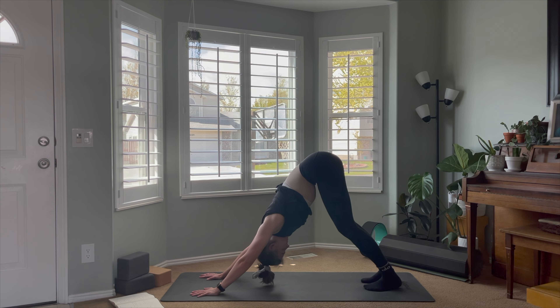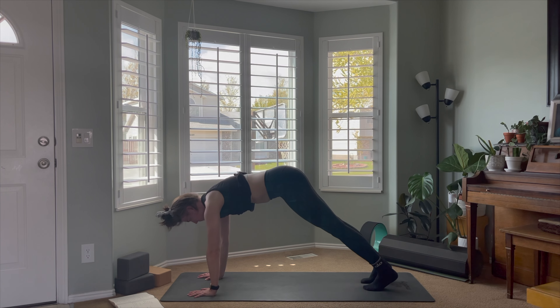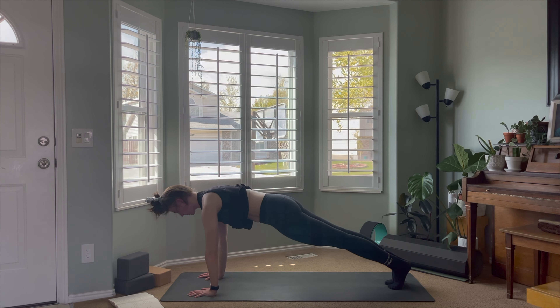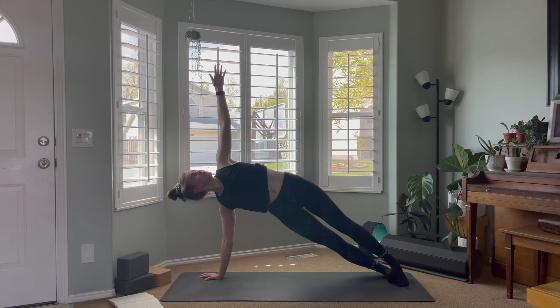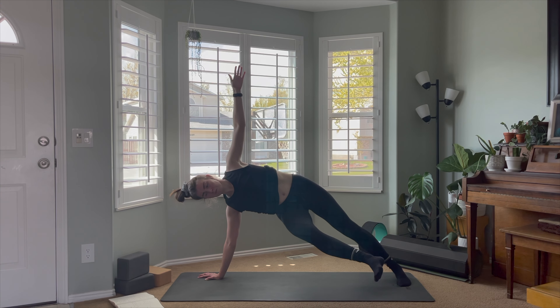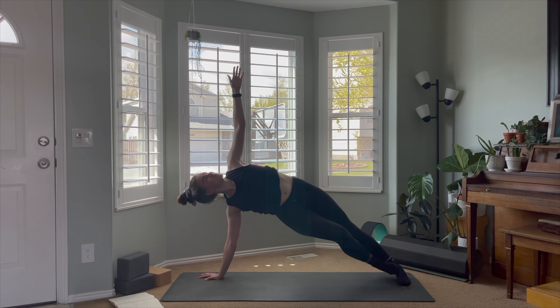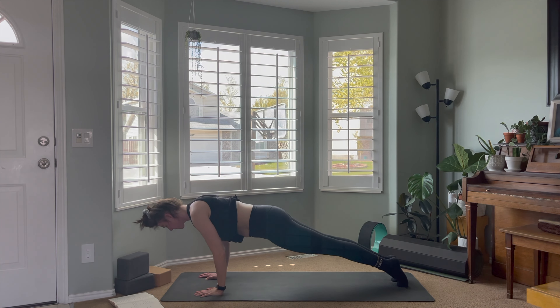Rock the weight forward until you come to your high plank. You might need to adjust your arms or feet so that the shoulders are stacked over the wrists and the heels over the balls of the feet — a nice long straight line from the tip of the head down to the heels, core nice and strong. Putting your weight on the right hand and right foot, take a side plank reaching the left hand up towards the sky, keeping the hips lifted. You can challenge yourself by taking your right foot off the mat completely, reaching it out in front of your body for an extra core challenge, or stay in your side plank. Come back to plank and exhale through your chaturanga.